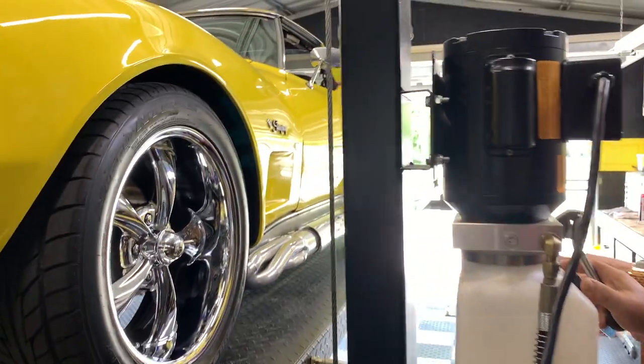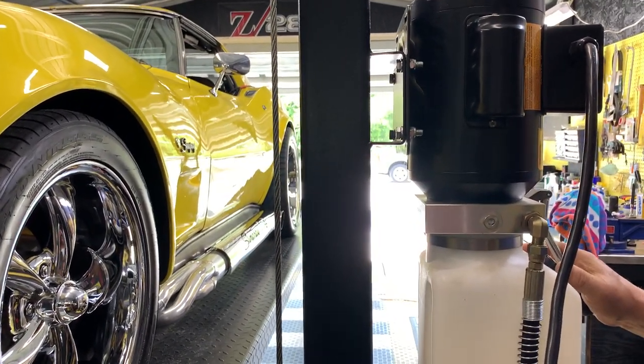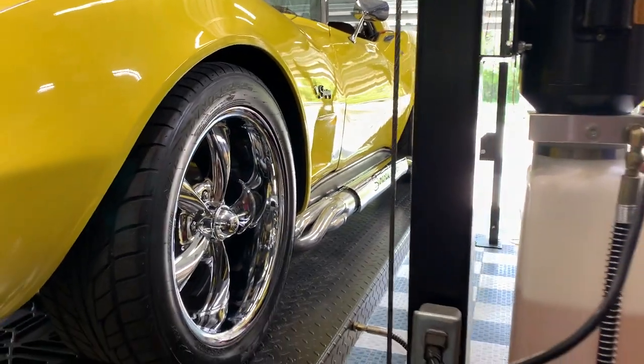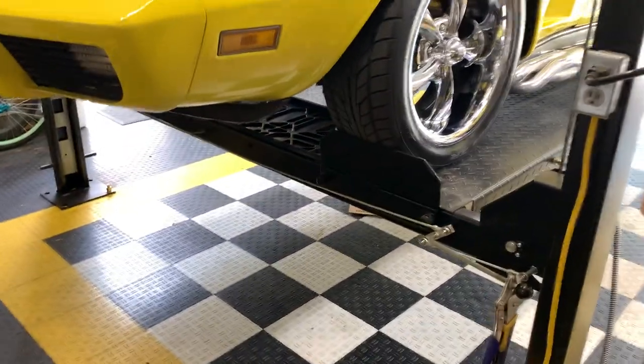So you have wider 18 by eight and a half. So you're limited as far as swapping. Yeah, in fact you can't really swap because the tires have to go a certain direction — they are directionals.